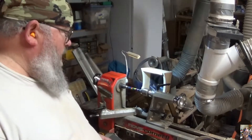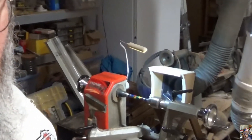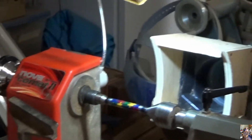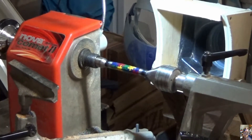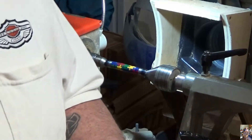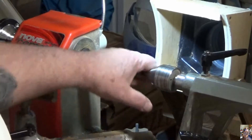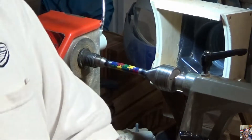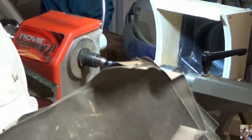Alright, the sanding sealer has dried. Let's get in there. After I put the sanding sealer on — I had already sanded before the sanding sealer — after the sanding sealer, before I put the lacquer on it, I'm going to micromesh it.